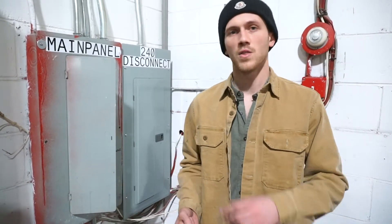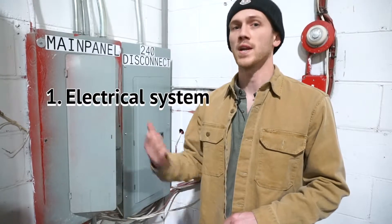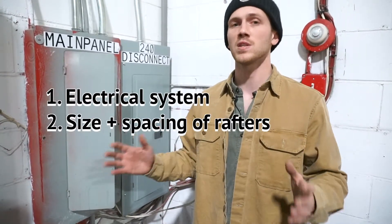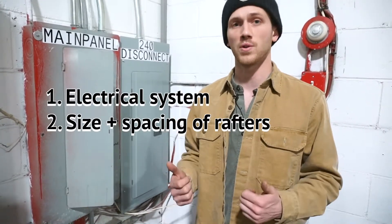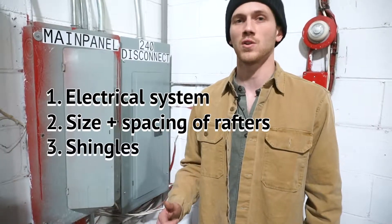There's three things we look at. The first is your electrical system to make sure that it's up to spec and ready to have solar installed to it. The second thing is we look at the size and spacing of your rafters to make sure that they're sound and going to be able to hold our solar systems. The third thing we do is we get up on your roof and make sure that your shingles are good to go.